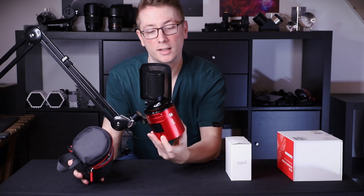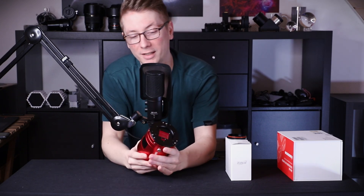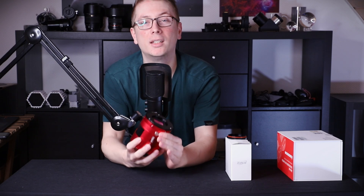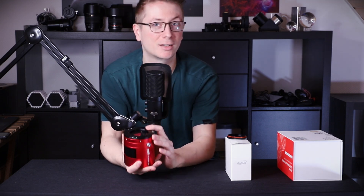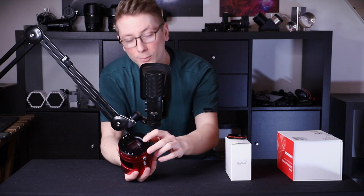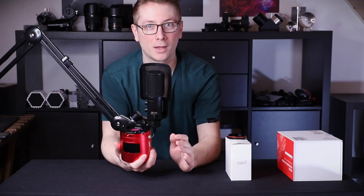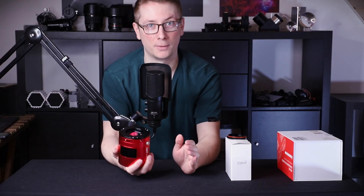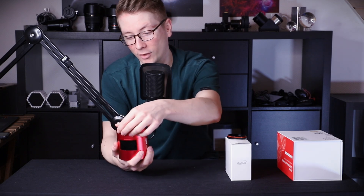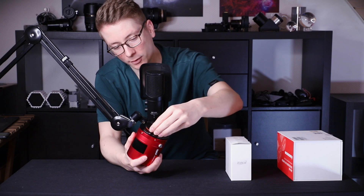And this is a monster of a camera. This is the ZWO ASI 2600 MC DUO. The main sensor in here is for the actual astro image, but then there's a smaller sensor on top which is for auto guiding. Which means I will not need a guide scope in the future, if I choose to keep this camera — or at least in the next six months. Let's close this up.